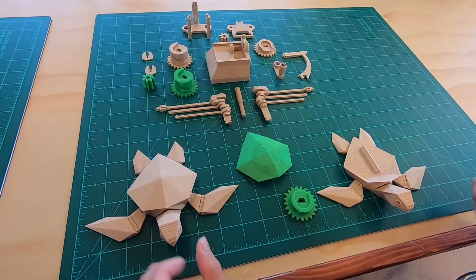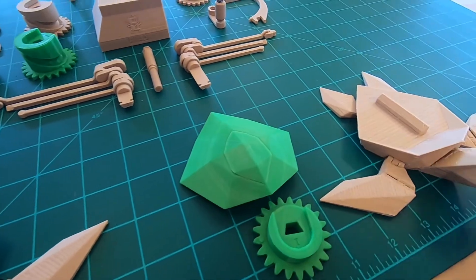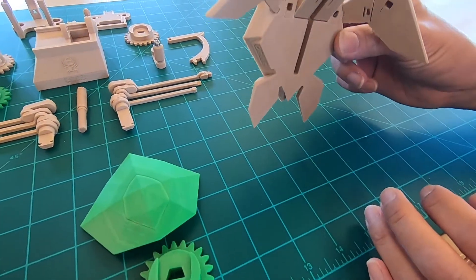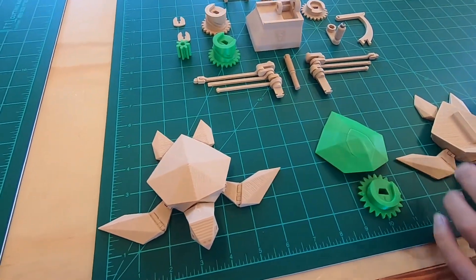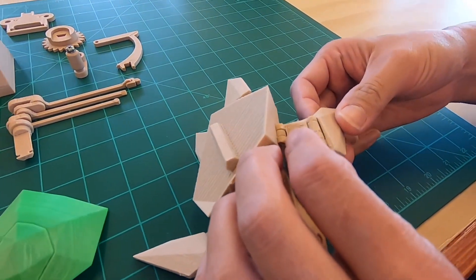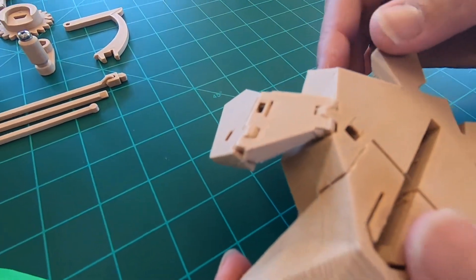It comes in two options so you can print it one piece with the shell or two pieces with the shell separately, so you can print a different color. You can see it's a wood color from the filament and that actually printed out pretty well. The turtle prints all in one piece. You can see all the hinges — it's pretty cool. When you take it off the plate you just have to kind of free up the hinges very carefully. It's still pretty rough so we have to do some sanding and priming.